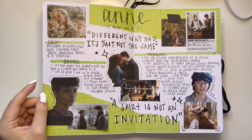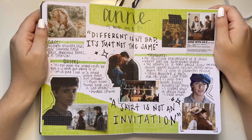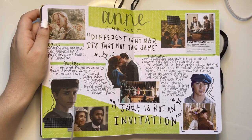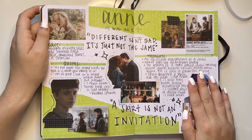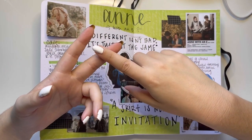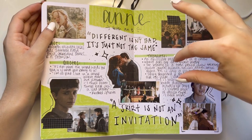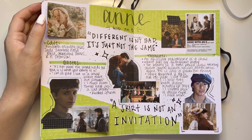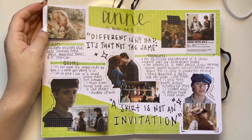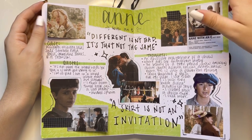Anne with an E — if you have not seen this show, this is your sign. Stop watching my video and just go watch this on Netflix please. I have little flippies because there are just so many pictures I wanted to use and so many good quotes in this show. This show talks about racism, feminism, sexual assault, so many things — the list is endless. It's just so good for something that's probably a teen show, and it's a period show set in the early times. I just rewatched it too.